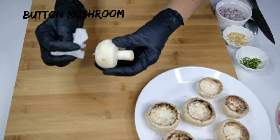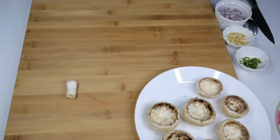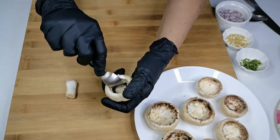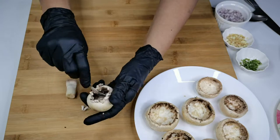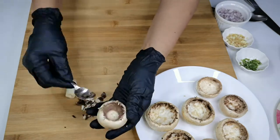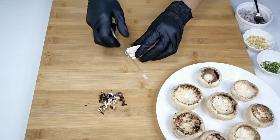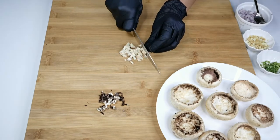If you want to make a big batch, just double or triple the ingredients. Wipe the mushroom with tissue or a soft kitchen towel, remove the stem and scrape the edges, make room for filling as shown here. Do not discard the stem and the scraped mushroom — finely chop them and add it to the filling mixture.